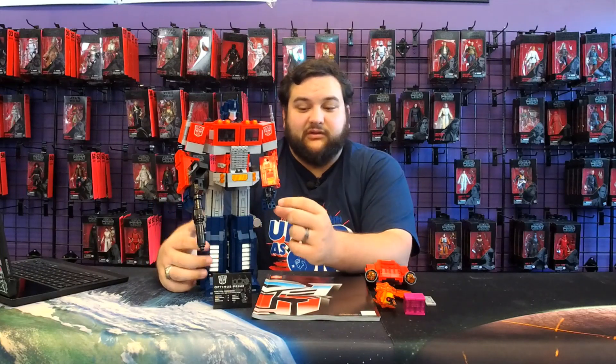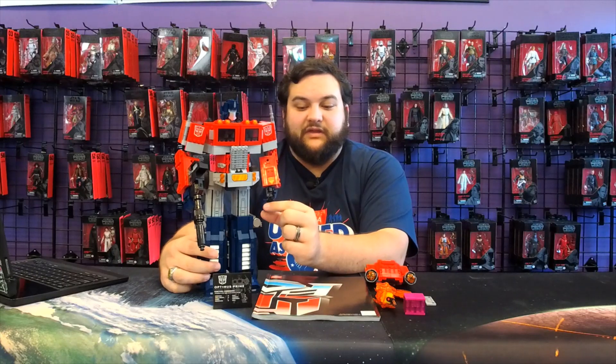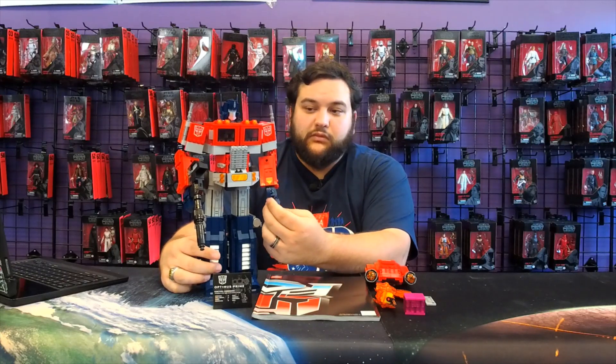The one modification I made: when building the hands, there's a piece you put on to connect all of the fingers together. I just didn't put those pieces on because I thought it was cooler to have the fingers individually articulate.